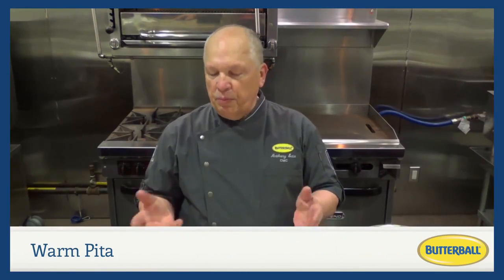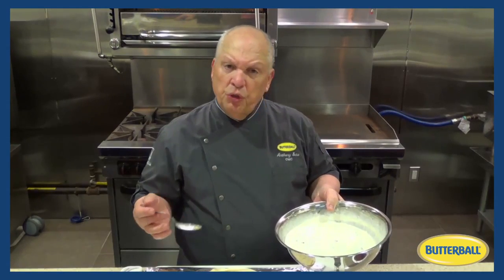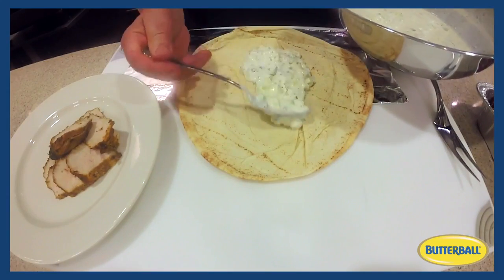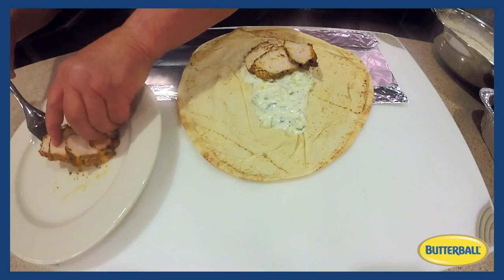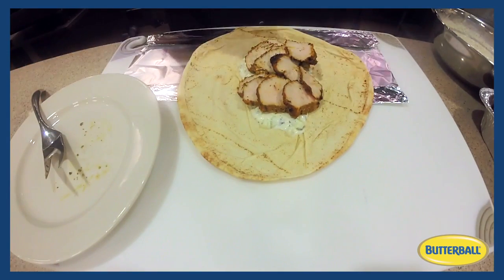Now that we've sliced the turkey, let's go into the next preparation of this sandwich — also known as a gyro. We take a nice piece of Lebanese flatbread or pita bread, and we'll spread tzatziki — a yogurt-based sauce with garlic, lemon, cucumber, and mint — over the bottom. Then we add the sliced turkey that has been marinated in the shawarma seasonings and grilled.